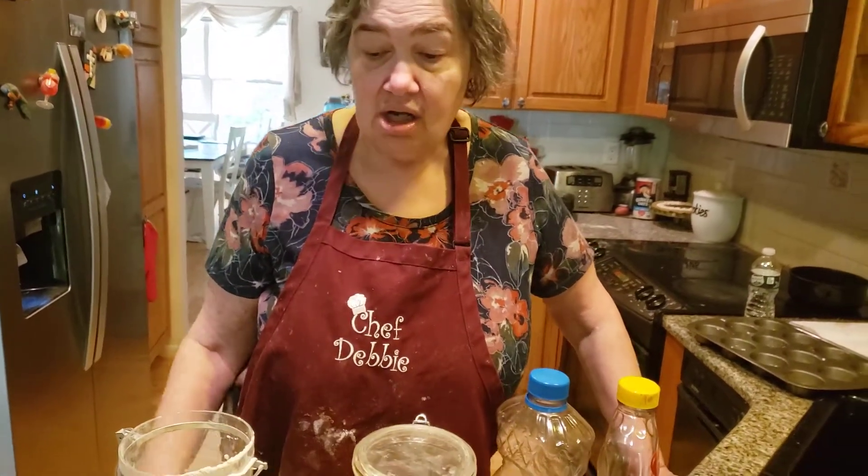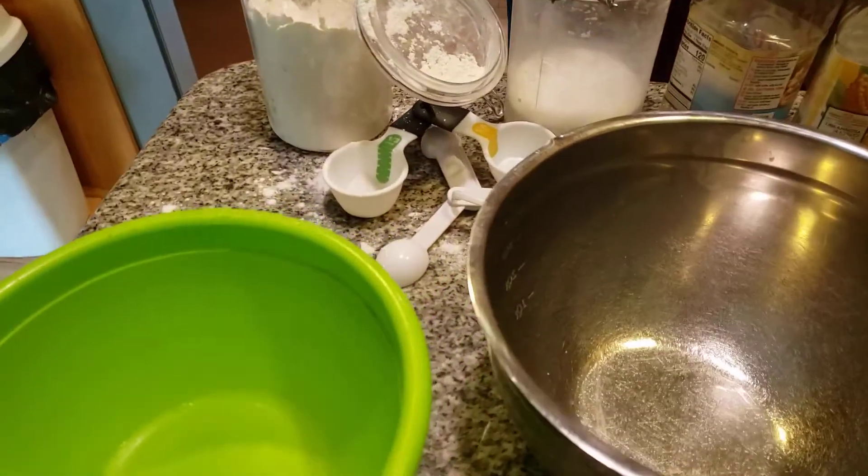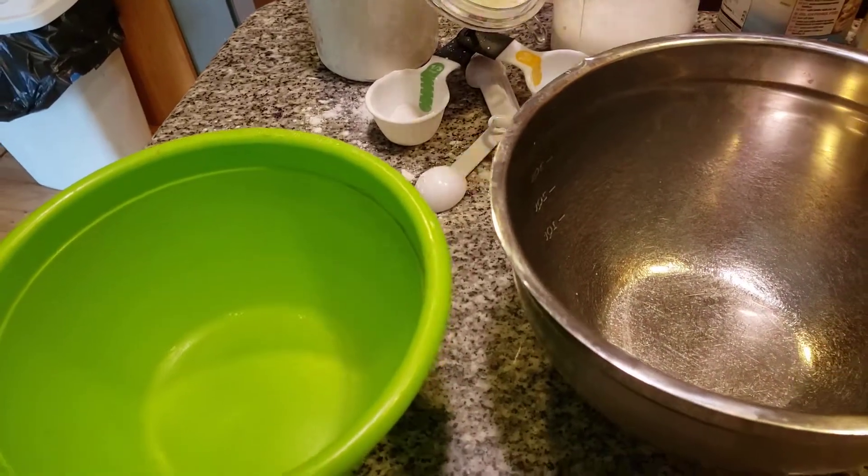Grandma always loved to bake different things for different holidays. So today we're making chocolate muffins again. We're using Hershey's — it's delicious — and I'm using two cups of flour.